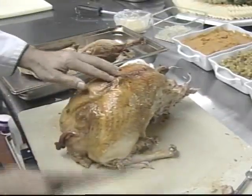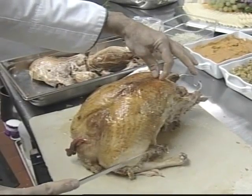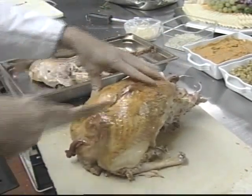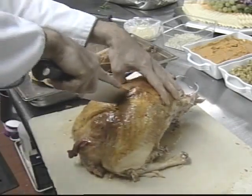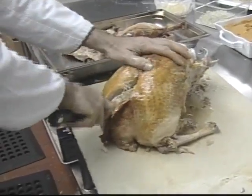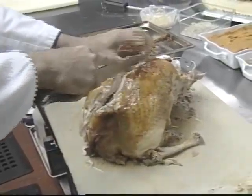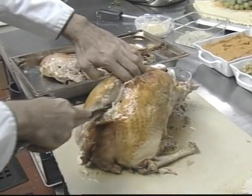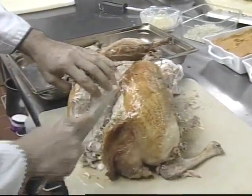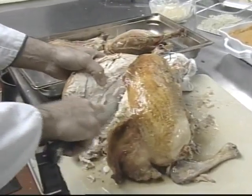Then move on to the breast meat. There's a bone that comes up the top here — if you run your knife coming down, you have the wishbone here. As you're coming down, you want to come along the wishbone. There's another joint down here which attaches the wing bone, and you just want to work your fingers in there, right along.